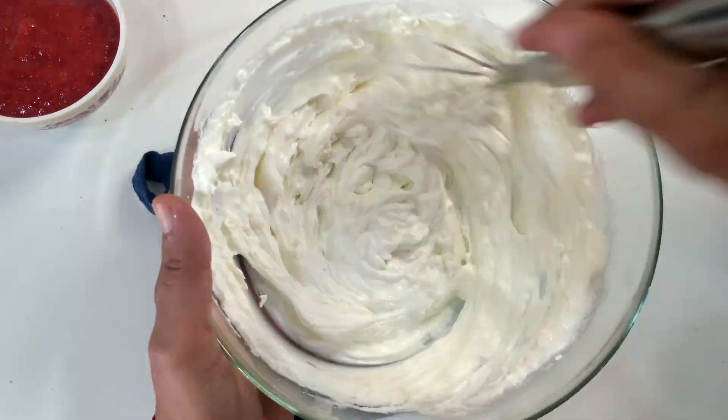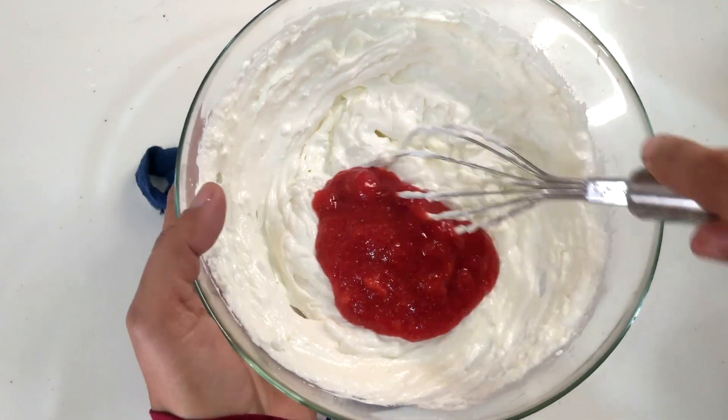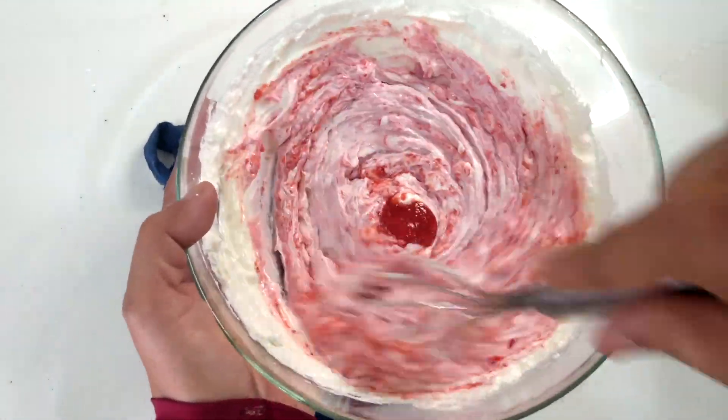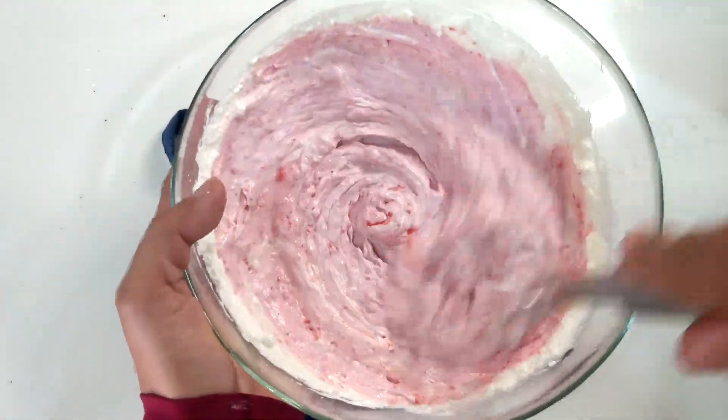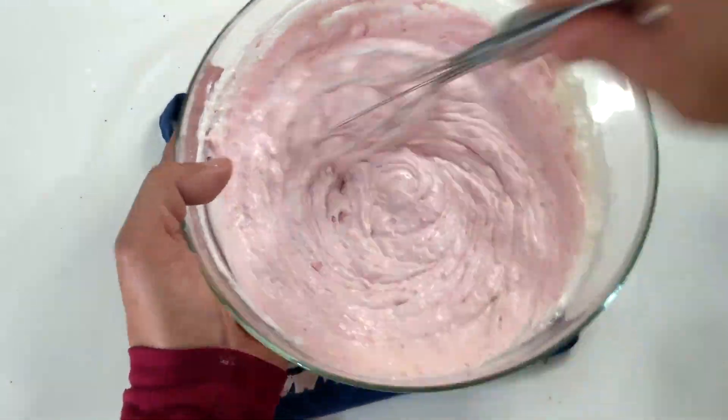After this, I have added sugar-free sweetener. You can add a keto-friendly sugar-free or stevia. Then I have added the strawberry crush and whisked it slowly to get a smooth and creamy texture.